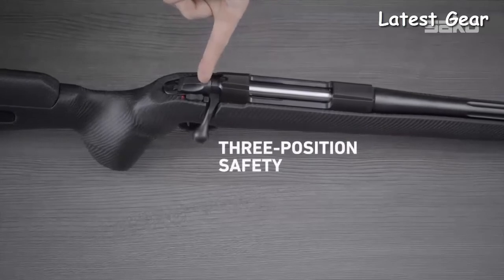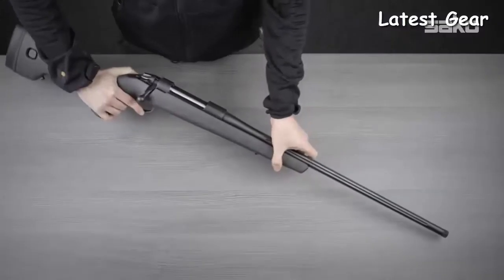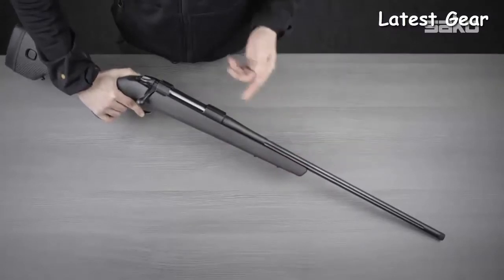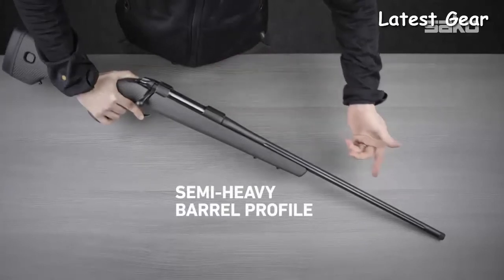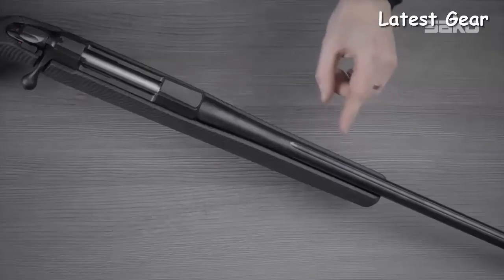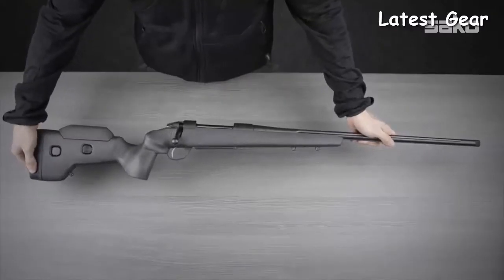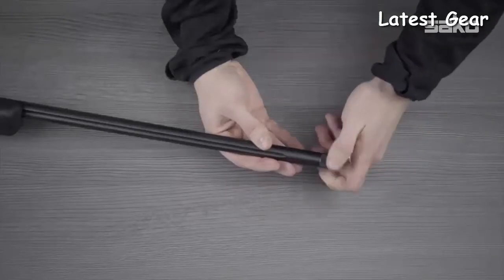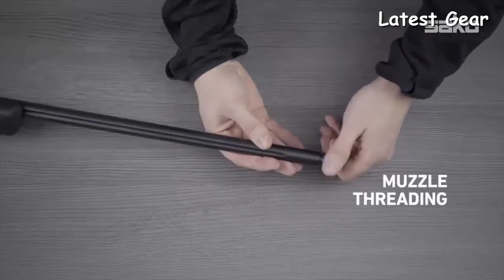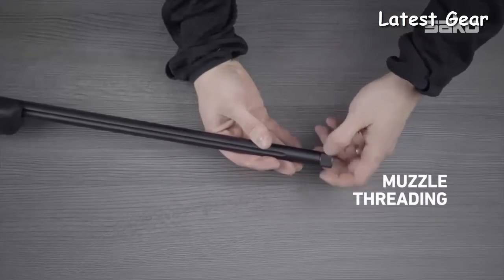For safe handling, all Sako 085 models have a 3-position safety. The Carbon Wolf offers a selection of different fluted barrel lengths to cover different preferences, and is equipped with a semi-heavy barrel profile which maximizes accuracy without noticeable extra weight. All Sako 085 Carbon Wolf models are factory muzzle threaded to enable the use of different muzzle-attached accessories like suppressors and muzzle brakes.